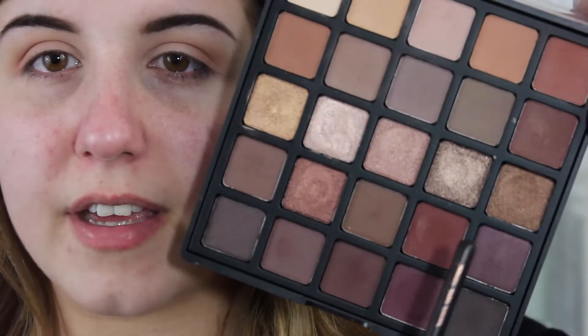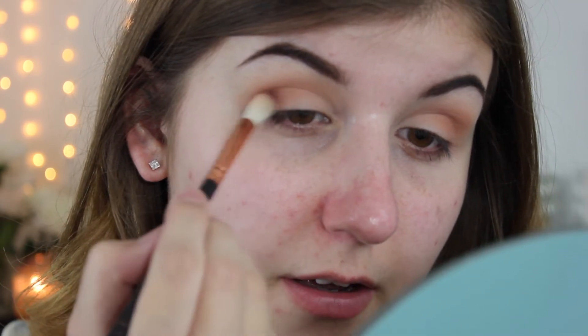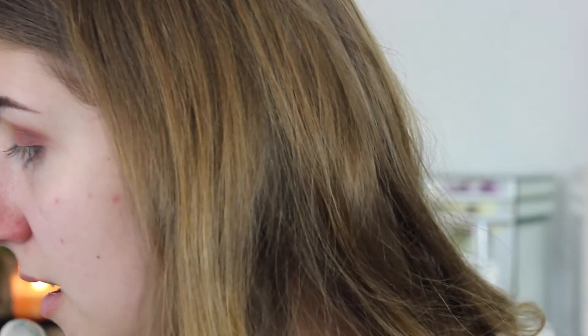I'm basically just putting that on the outer corners and the outer half of my eye. Then I'm going to go in with this really dark burnt red shade on a more precise brush and put that on the outer V of my eye. I'm taking the previous brush to go over the edges a little bit because I don't want it to be too harsh — I want to blend it as much as I can. I think I'm going to add a shimmer shade on my lid but I'm not sure which one to go for.